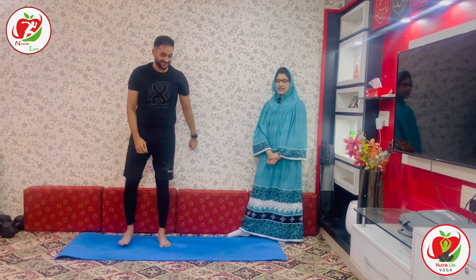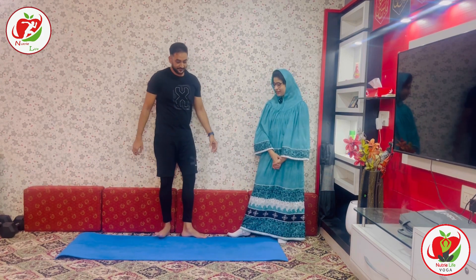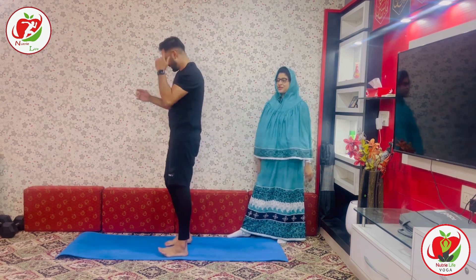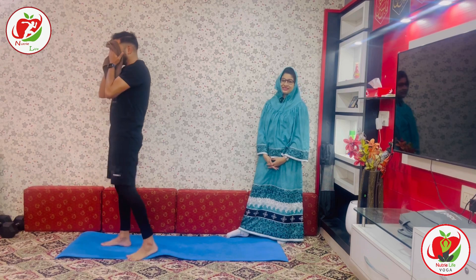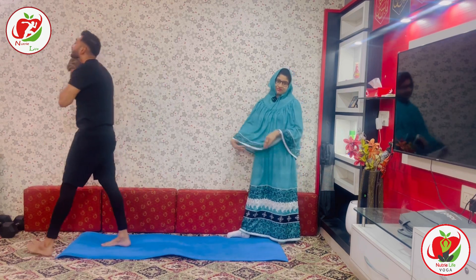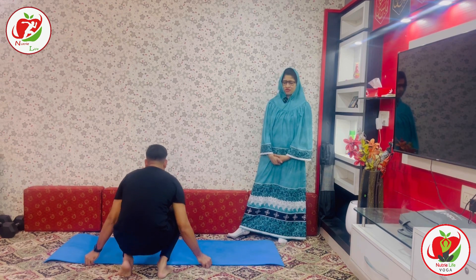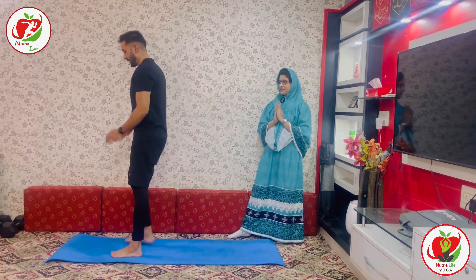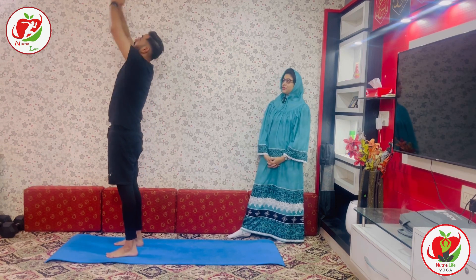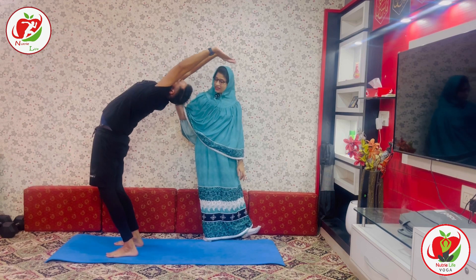We are done with three rounds in total. Very nice, keep it up. We are not even halfway there, so please continue. He is sweating, dripping out with lots of sweat. Round four. Exhale. Inhale, hands up. Push your hip forward. Arch your spine.